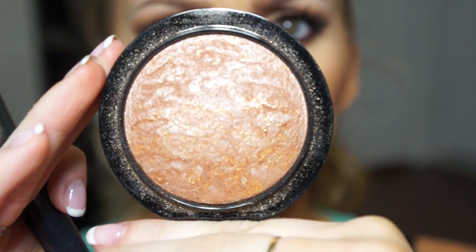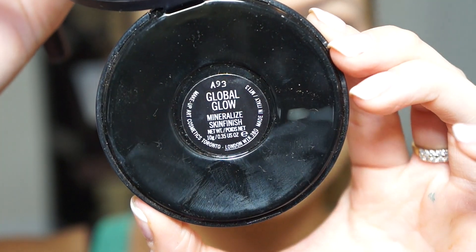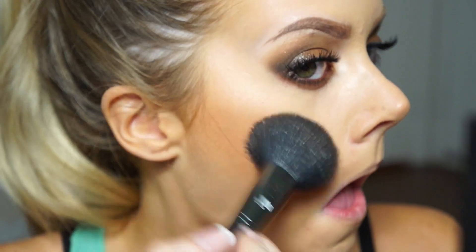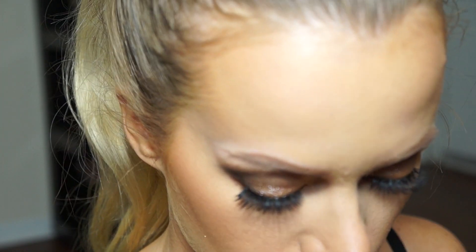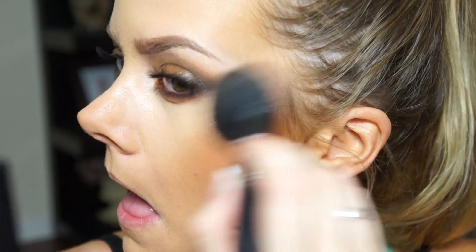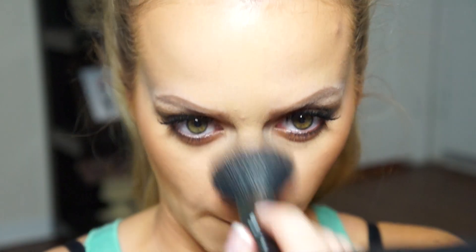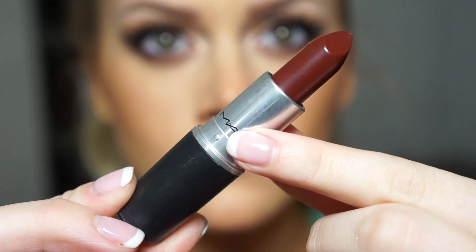I'm using a Lancome brush to blend that in - it's very similar to a MAC 129. Then I'm using this highlighter, one of MAC's new highlighters called Global Glow. It's a very dark champagne kind of color - not quite bronze but not champagne either. I'm putting that on my cheekbones and then down the center of my face with the same brush. I won't be using blush today - those two products together give a really bronzy natural look to the face.